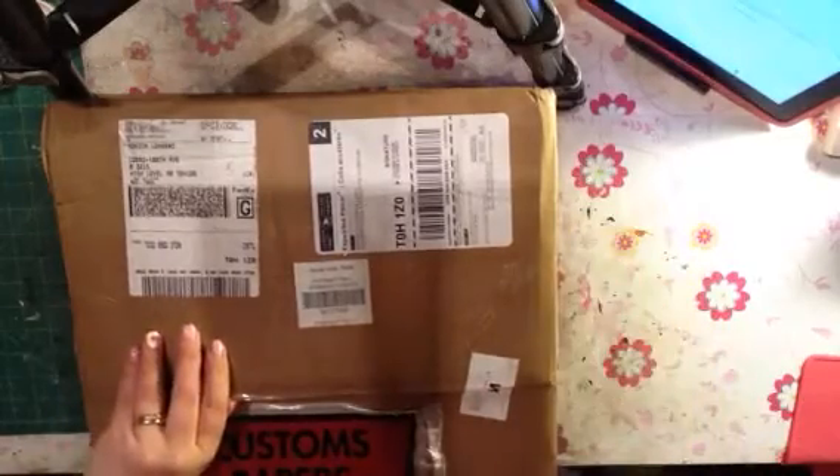Hi everybody! I'm so excited because my CanvasCore brand stuff finally came and I thought I would actually show myself on the video this time, but it's gonna be really weird for a second because I have to turn it around. So I am so excited and I said I was gonna do a video to show everybody. I was so happy when this came this morning, though a little bummed because I had to wait all day until now to do this.